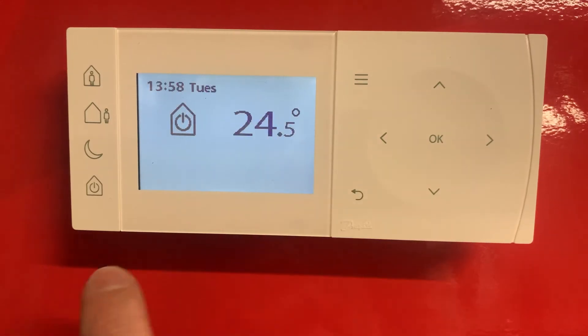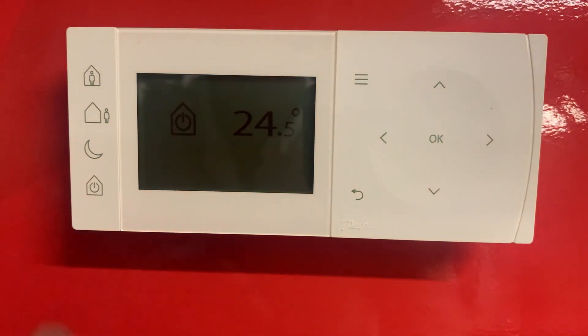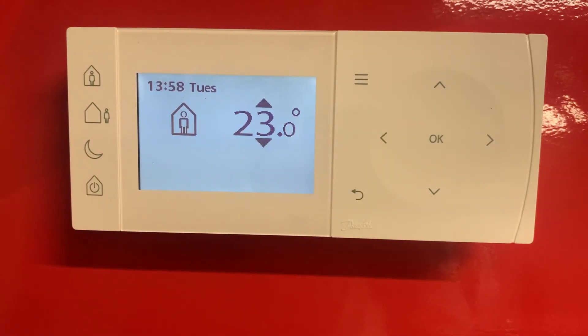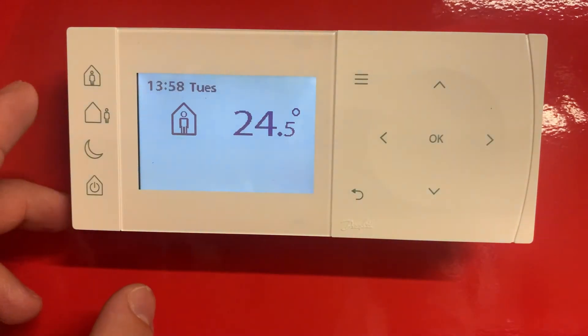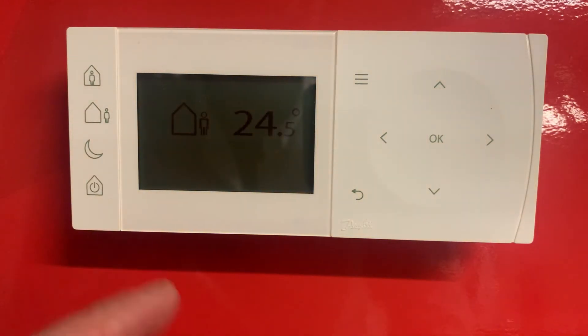So that is your temperature and your time set on the TP1. You can also use these buttons on the side. Once you put the man in the house, you can see it's got our 23 degrees on there — that is your temperature and your schedule will come on when you've set those periods. If you press the man out of the house, say if you want to leave for the day, this will turn your heating down to 15 degrees until the next scheduled heating period kicks in.